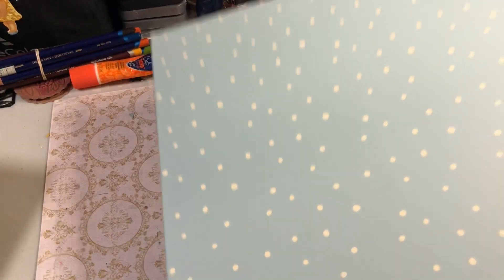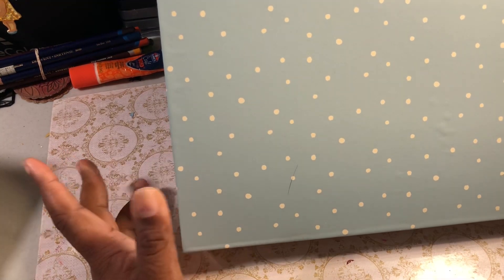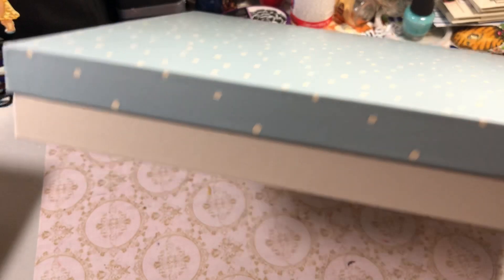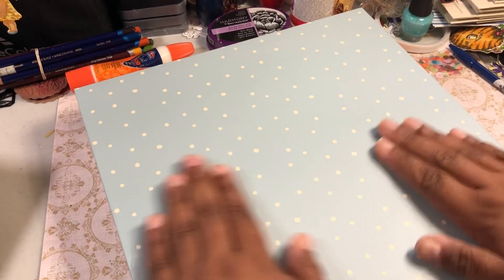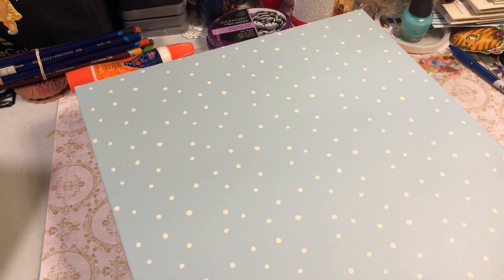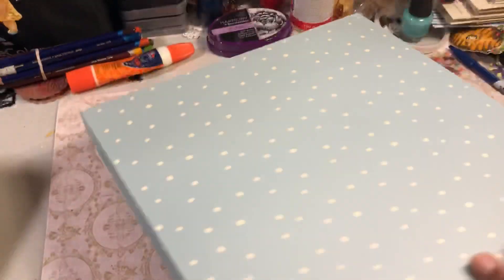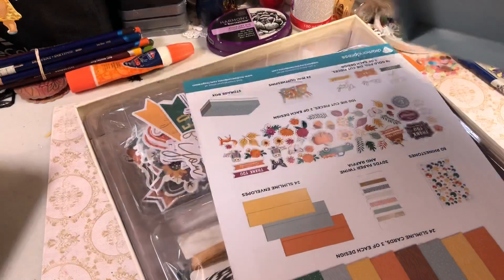So the one thing I got is this Diamond Press Fall Kit. It comes in this big box, and I don't really think it needs to be in this big box, but I did like the colors, because you know I love a blue. It's got a polka dot and it kind of looks like snow, so we could repurpose this for a Christmas box.